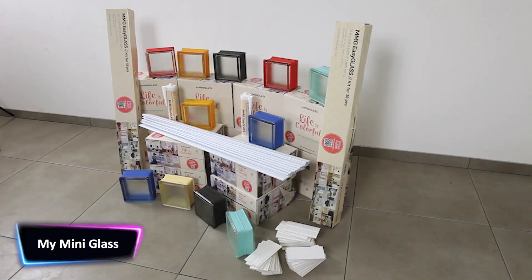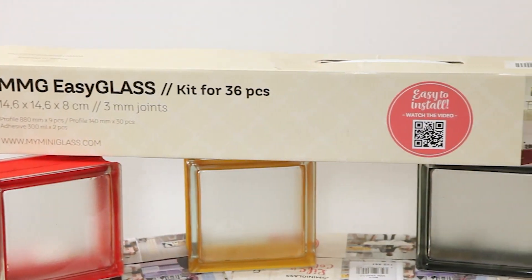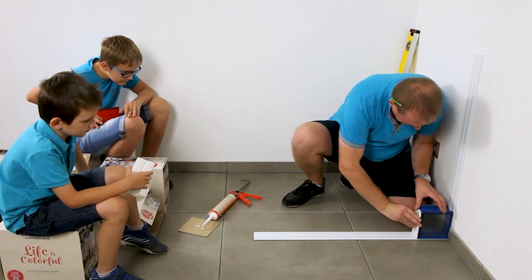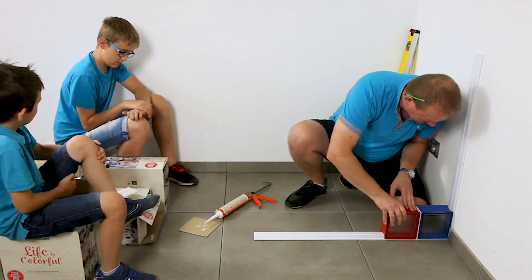The world is being run by DIYs. If you're new to this, DIY simply refers to any product or craft you can do yourself — no judgment, we all start somewhere. The My Mini Glass is here to introduce you to this world of shortcuts, where you can have the most beautiful interior addition to your home all by yourself.